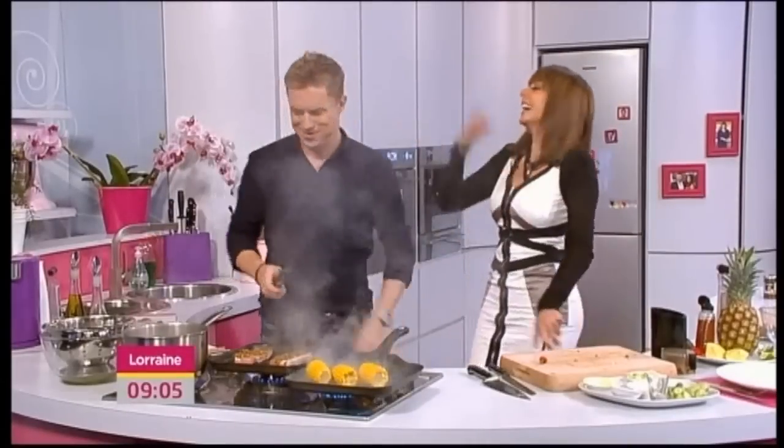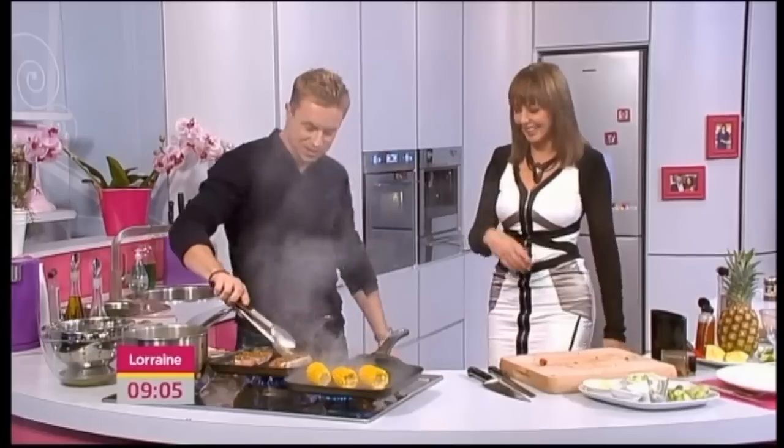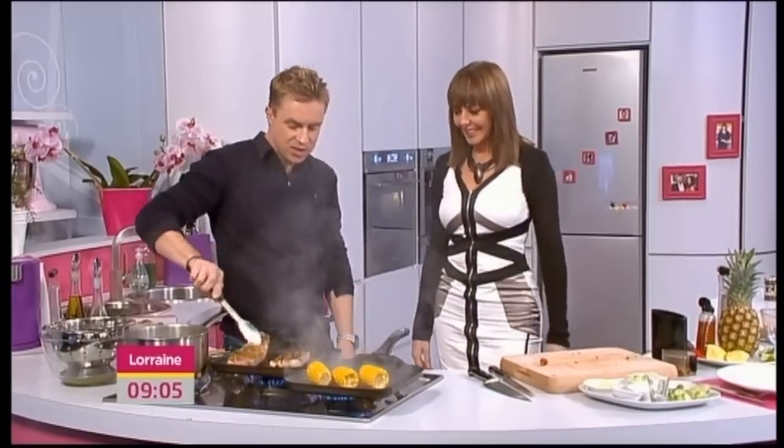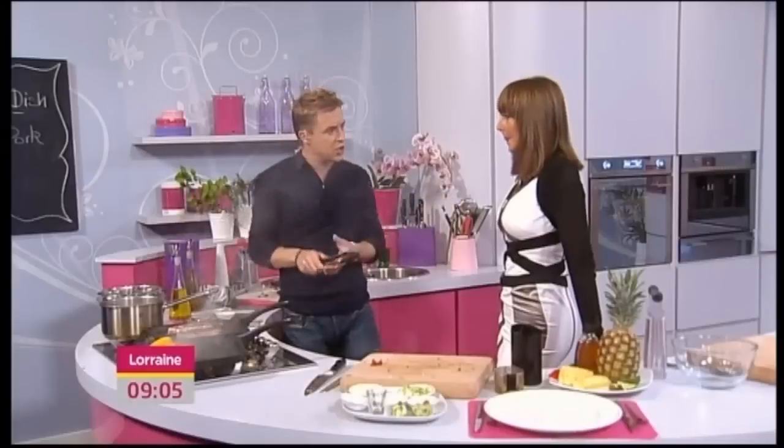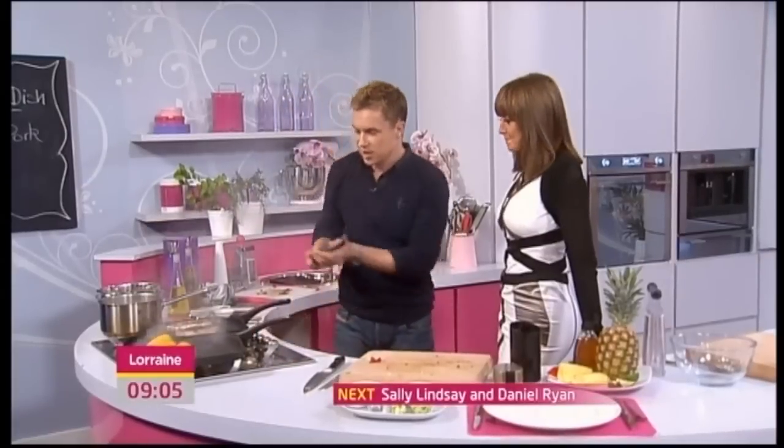Lovely, okay, now onto the pork. Takes about three minutes — finish it in the oven if you wanted to, by all means, but that would keep warm while you're finishing off everything else.